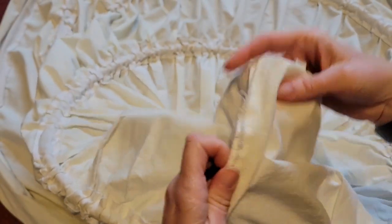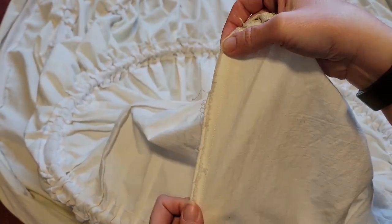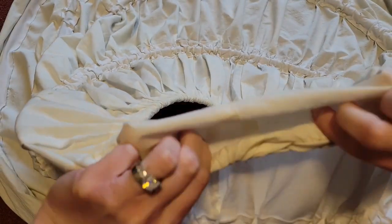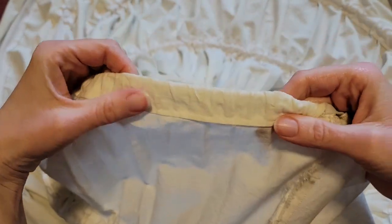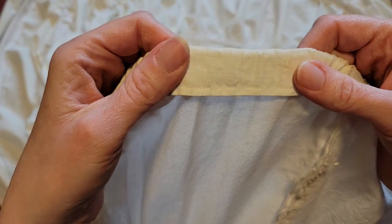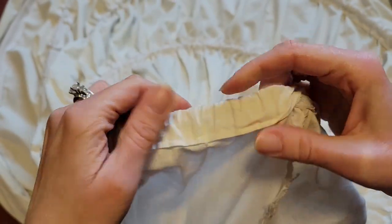This is the side seam going down the hoop skirt, and that's what the side seam looks like on the front. This is what the waistband looks like. To make sure that the fabric doesn't unravel on you, it's good to fold it underneath and then sew.